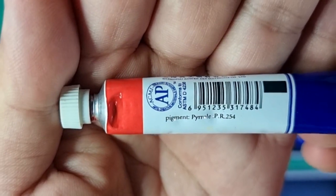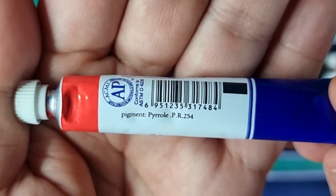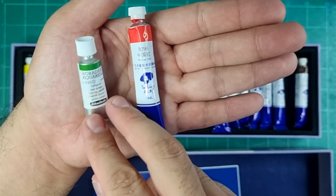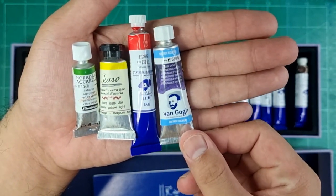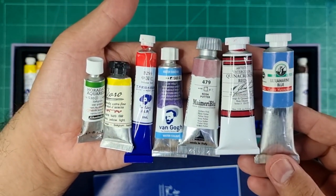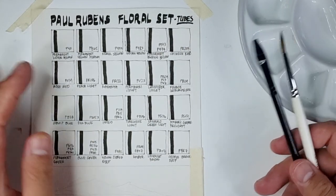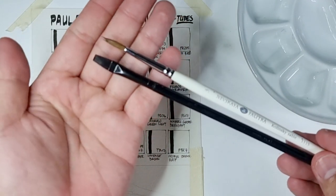It also says it conforms to ASTM D4236, and they've repeated the pigment information — for example PR254, pigment pyrrole — providing the name of the pigment as well. Now let's compare our 8ml Paul Rubens tubes against other brands: Schmincke 5ml, Isaro 7ml, Van Gogh 10ml, Mimory Blue 12ml, M. Graham 15ml, and Old Holland 18ml. For swatches I'm using Arches 185 cold-pressed cotton paper, a Nevskaya Palitra Kolinsky brush, and a Silver Black Velvet flat brush.